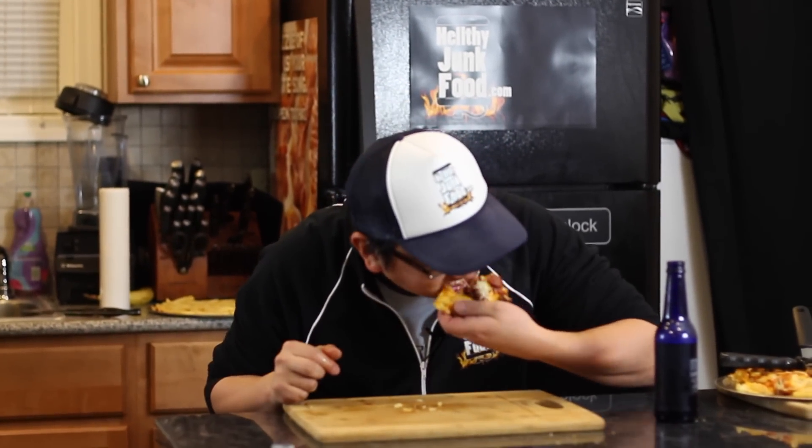Please thumbs up this french fry pizza. Let me get another bite in here. This is craziness going on at Healthy Jung Food, guys. Remember to tune in every Sunday at 9 a.m. for a new recipe. Thank you again. We'll see you next time. Healthy Jung Food, signing out.